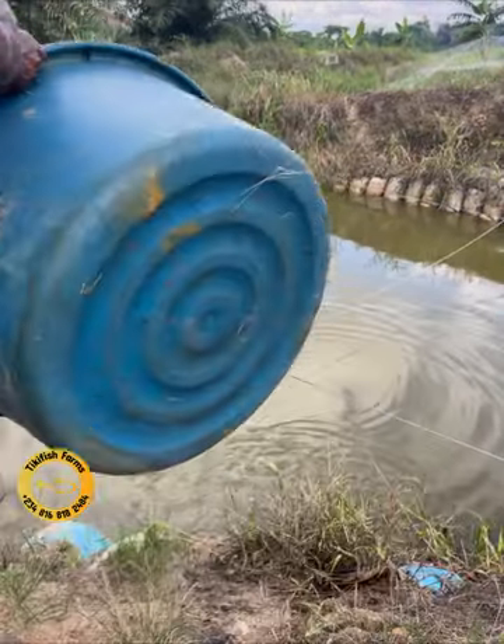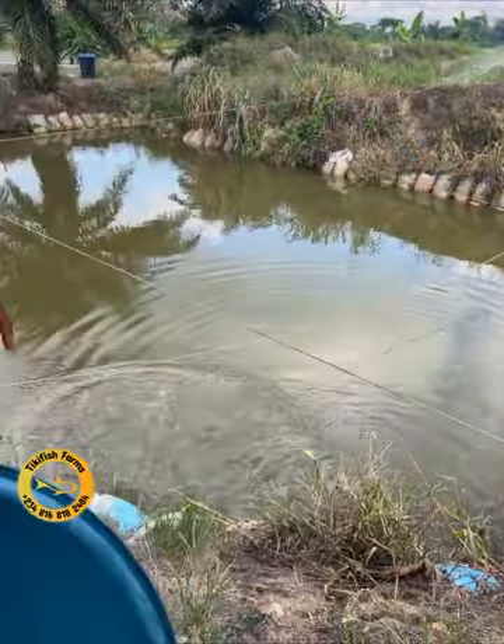So, we are going to be introducing this fish into the pond. Thank you.